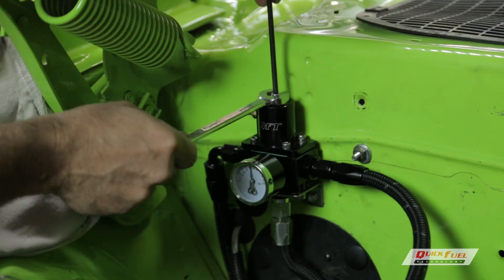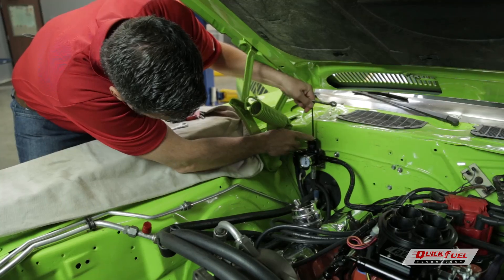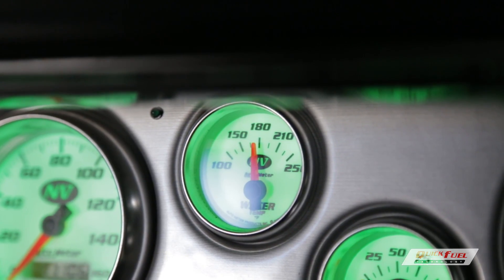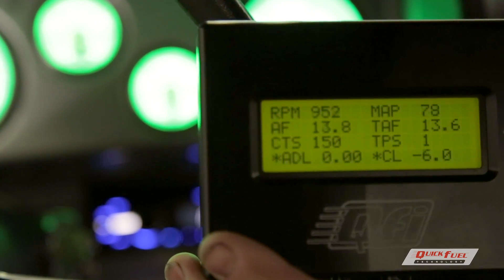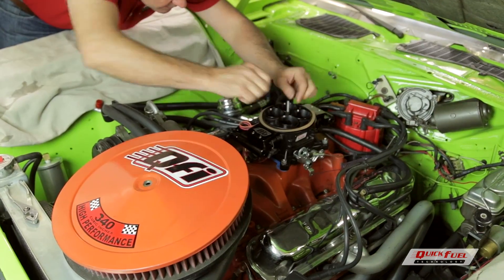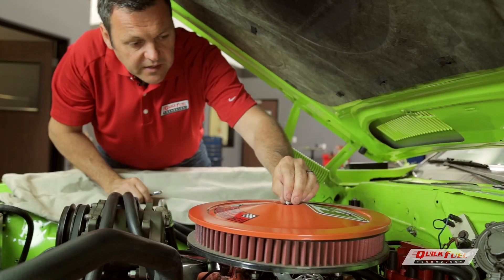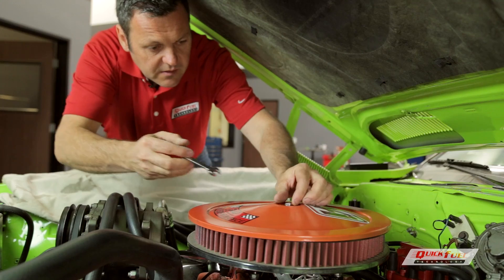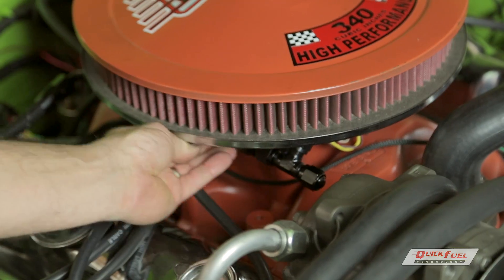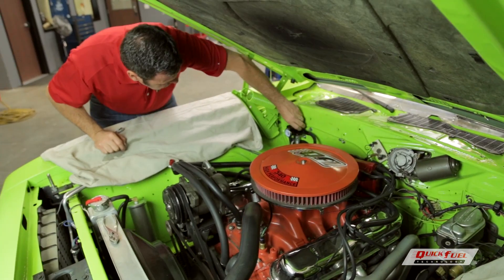A few final adjustments are needed. Idle until the cooling temp reaches 150 degrees, and adjust the fuel pressure to 45 PSI. When the temperature is 180 degrees, adjust the idle to between 900 and 1000 RPM. Also adjust the primary and secondary shafts — they should move identically. Tighten it down, and let's take it for a spin. It's important to make sure you check all the fittings for leaks, and we're all good here, so we're ready to go.